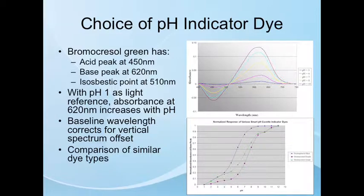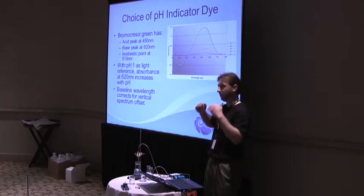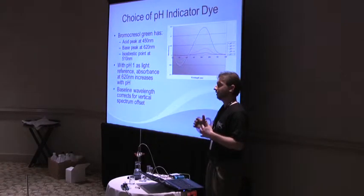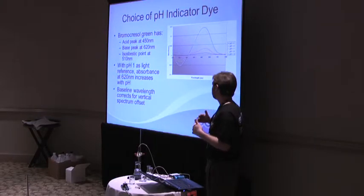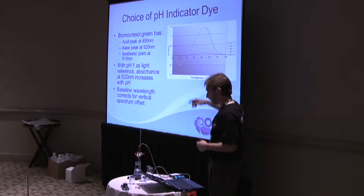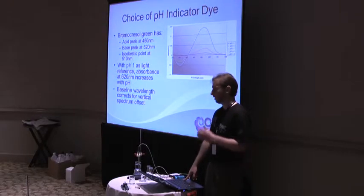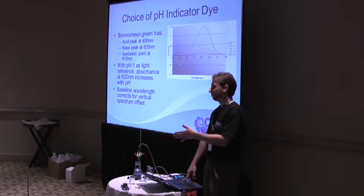That baseline correction corrects for vertical offset. If you're looking at an absorbance plot and move the fibers or knock something, the whole thing shifts up and down uniformly but holds its shape. To correct for that, as the signal slides, we subtract out a baseline. However, you need to have a light source that emits strongly at that baseline wavelength so that you're not introducing additional noise from the baseline correction.